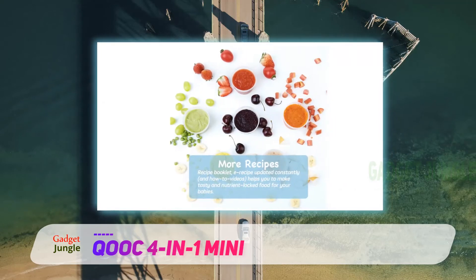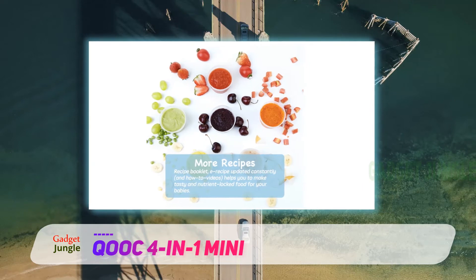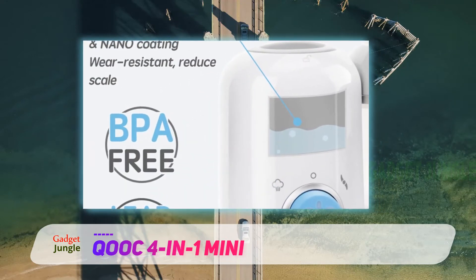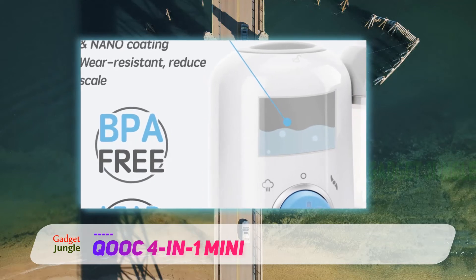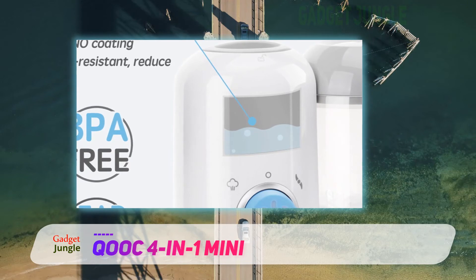It comes with a steaming function that ensures your baby's food does not lose its nutrients. It also has a blender, reheat, and defrost functions that get the food ready in about 15 minutes. Its unique blade allows you to quickly and easily chop or puree most foods, from nuts to vegetables to fruits.